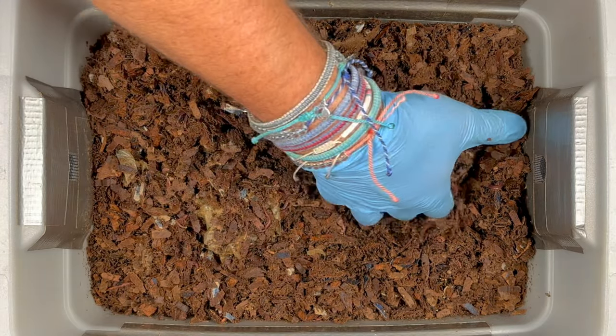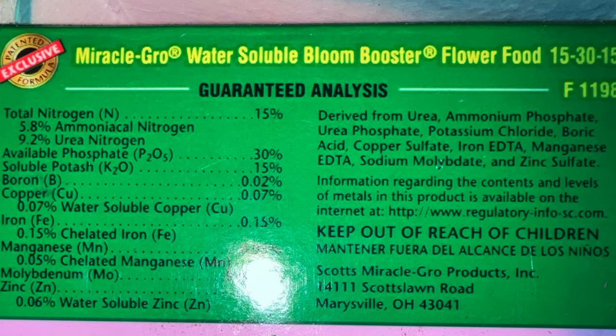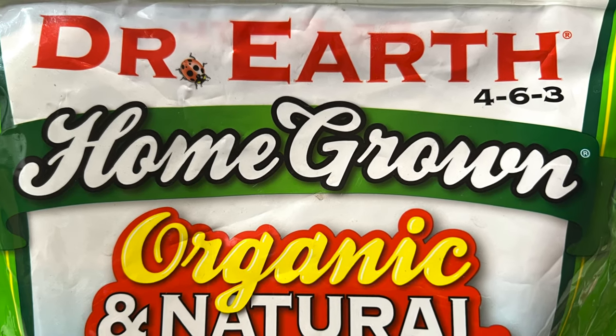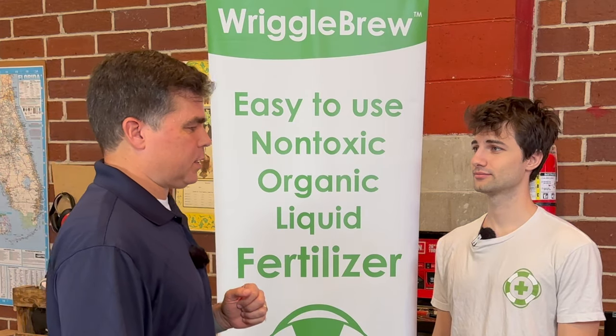So one of the questions I had was about the difference between my homemade worm casting tea and Riggle Brew. I also wanted to know how NPK relates to worm casting tea. Most people when they look for fertilizers look for NPK — that's common with synthetic fertilizers, though organic is much lower. I know worm casting tea is even lower than that, but that is not what worm casting tea is about. Tell me what worm casting tea is about and why is it such a great fertilizer?